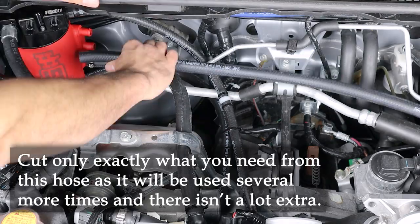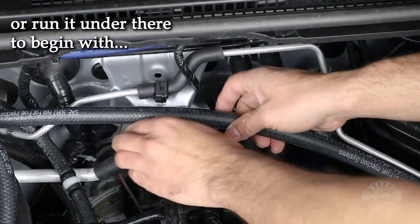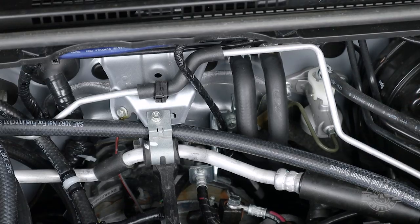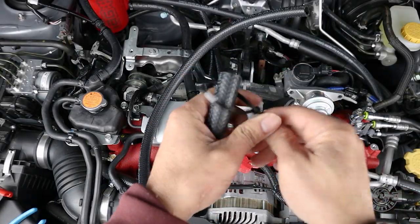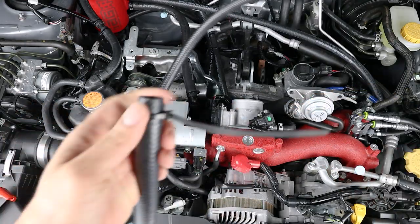The rest of the hose will run along the firewall and onto the center port on the AOS. Measure and trim the hose to size, then install it onto the port and fully secure it with a zip tie. You can move the hose under this bracket if you want — either way is fine — just secure it with a zip tie so the hose is not loose.